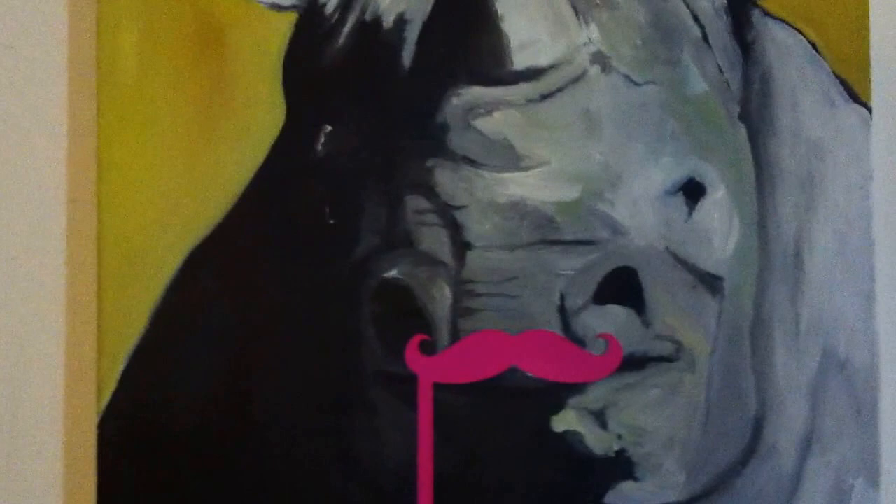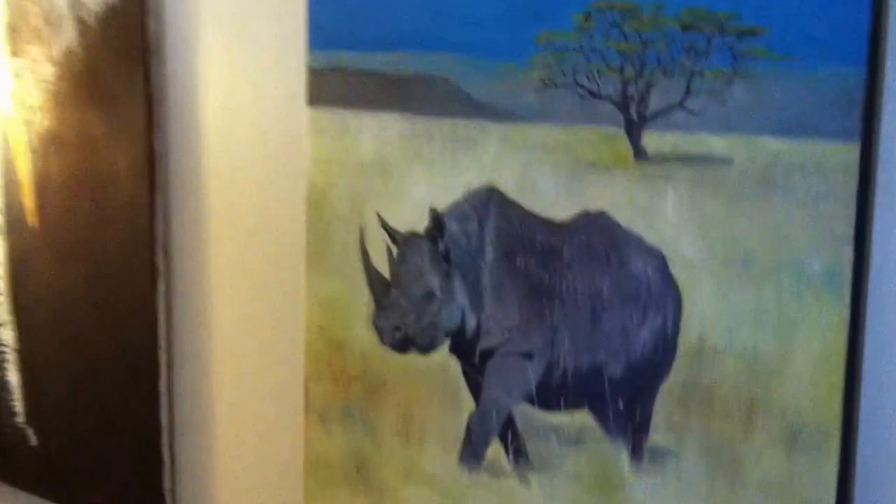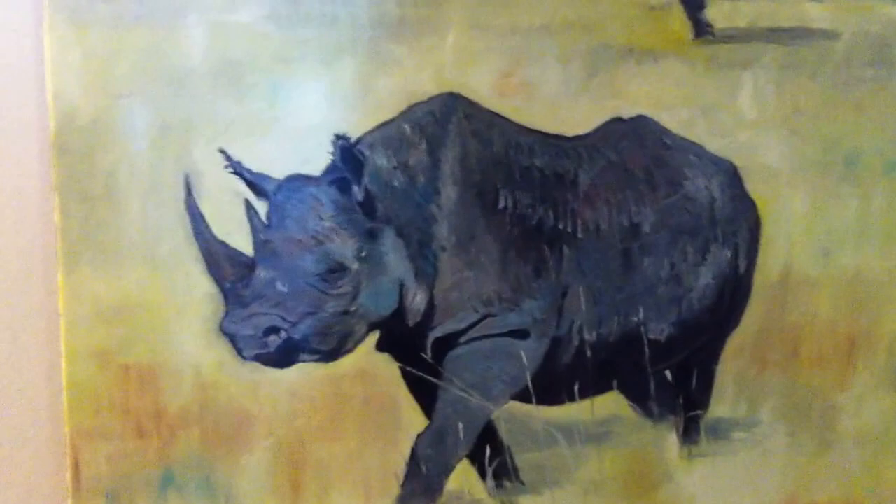I also used Mars Shadow in the street, like where behind the skies people are walking. The other cool thing about this color is that depending on the lighting of the room you're looking at the painting in, it brings out certain hues from that brown, blue, and green mixture. A huge part of this rhino's back has the tones of Mars Shadow in it.